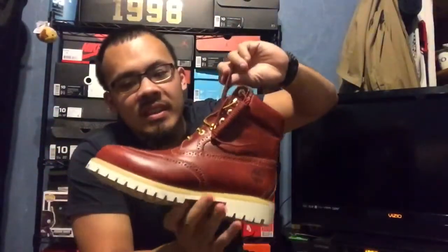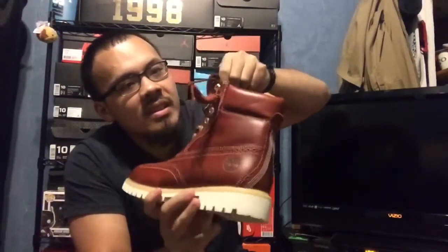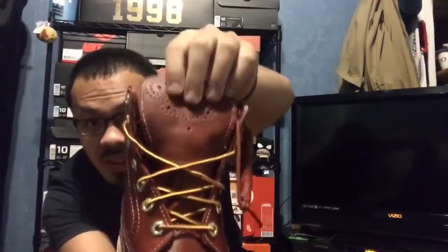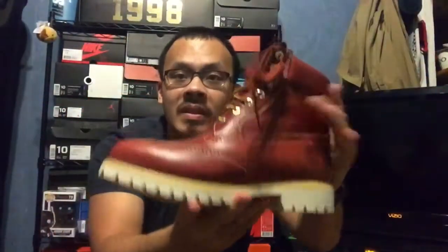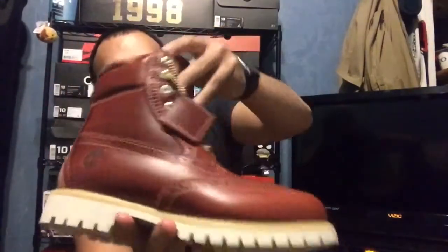I saw these and I really liked them. These are nice. Look at the quality — the leather, look at the wing tips. I really like these. Quality leather right here, all the way through.